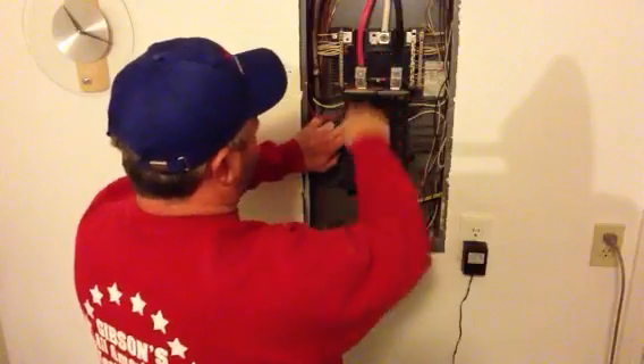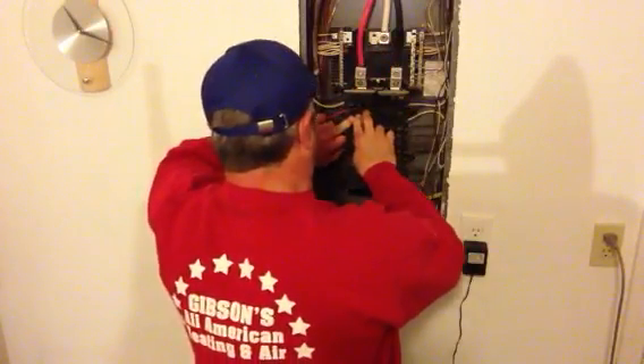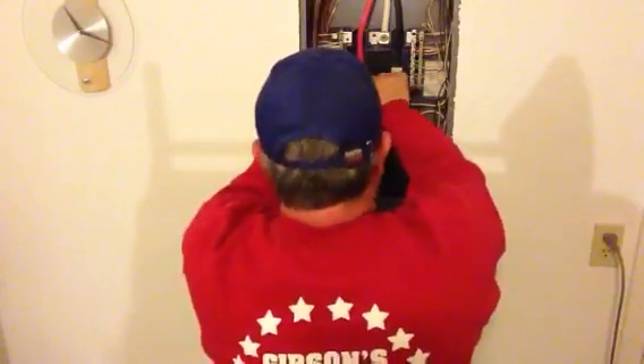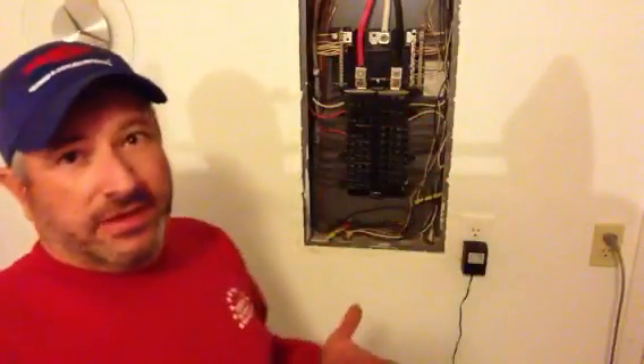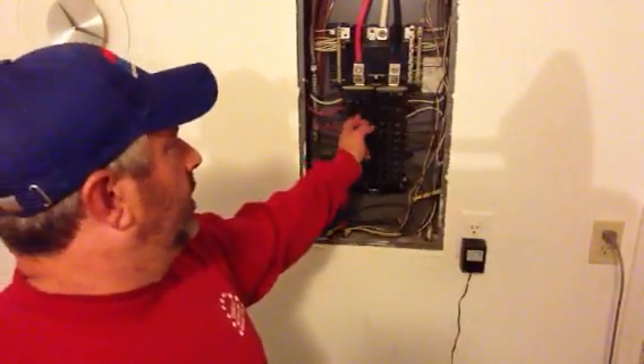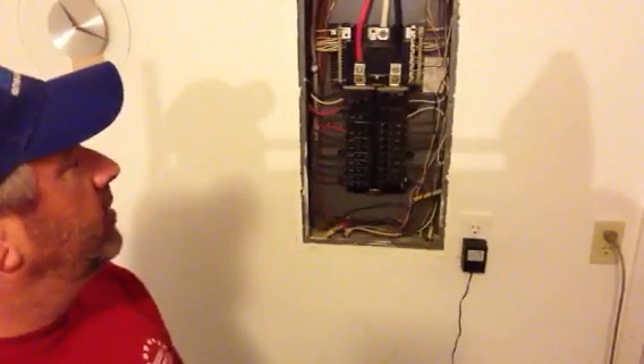The power is still on the box. Some will push in easier, some will push in harder. But there you go — done. Didn't have to turn the main panel off.